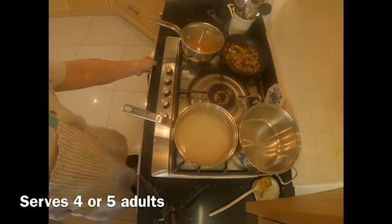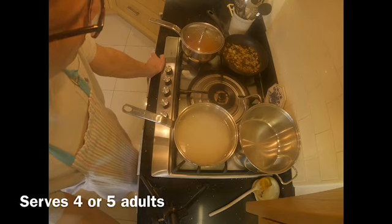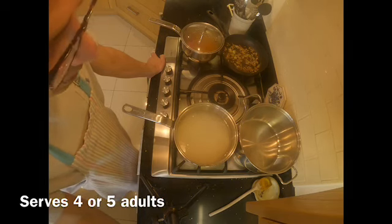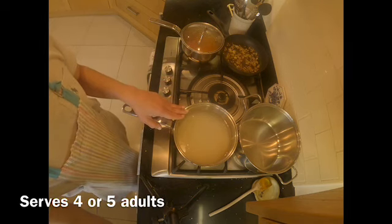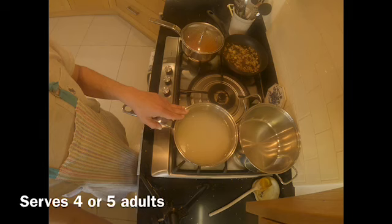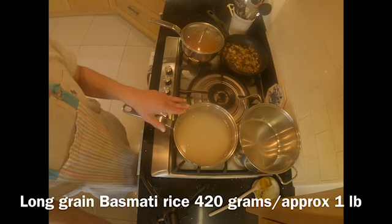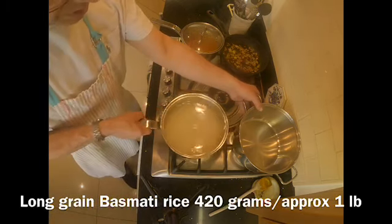Hello, good morning. I'm going to make some boiled tarka rice this morning to go with my mint chutney, mixed lentils, and potato cutlets. I have about 420 grams of long grain basmati rice which I have washed and been rinsing for the past one and a half hours.